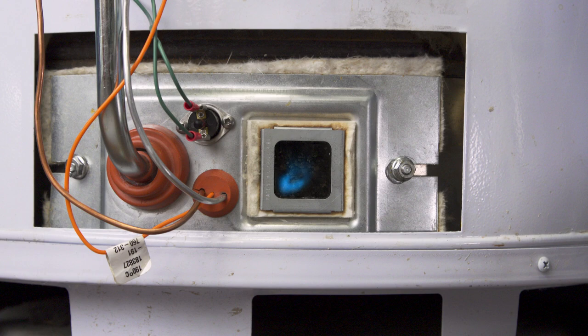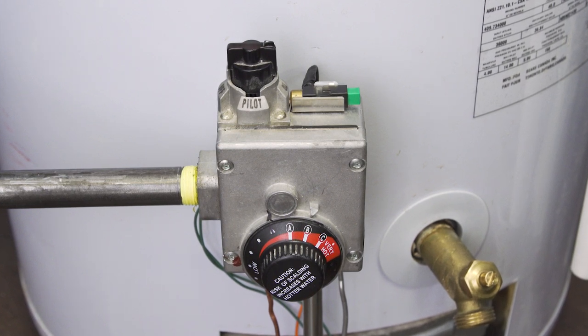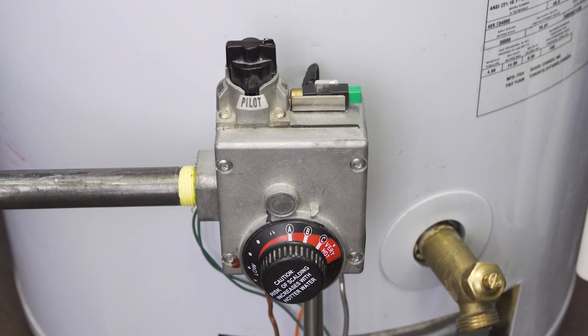Now if the pilot stays lit but the main burner doesn't light, then the gas control valve could be defective and should be replaced. This is best handled by a technician.